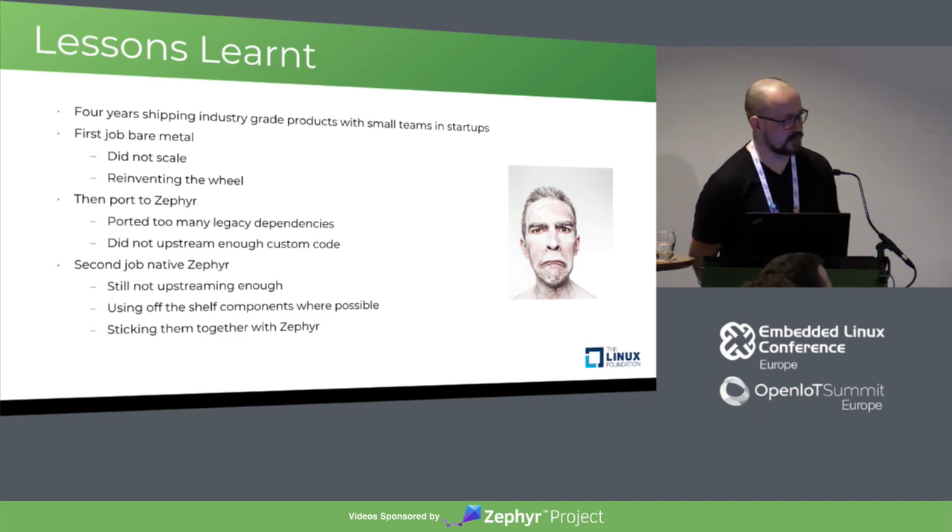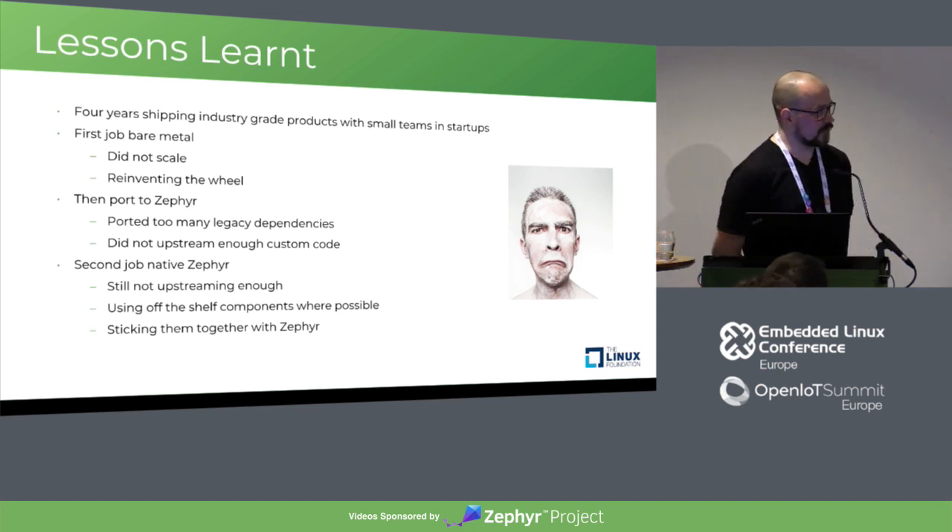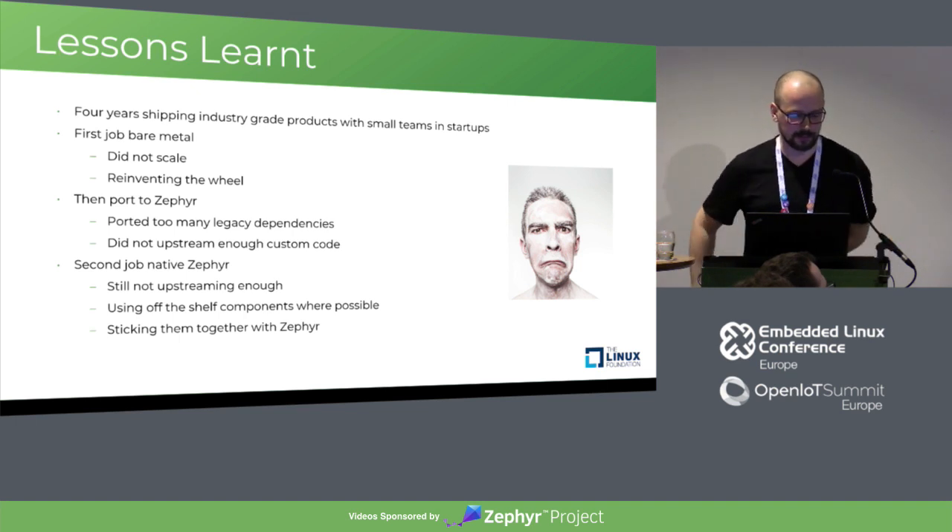Shell access, for example, is very useful for testing and debugging. End-of-line testing or compliance testing for CE requires you to test certain functionality on the device. Just to get some I/O on a serial port, use the Zephyr shell — you can hook your own functions in there, implement the testing, and the interface is already there. Sticking components together with Zephyr is really simple due to its very coherent build system.